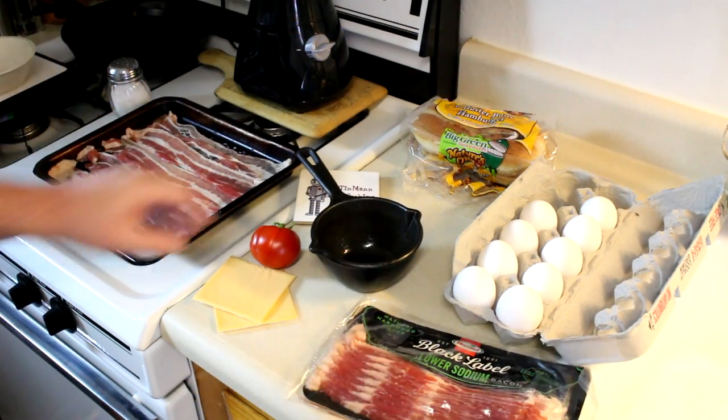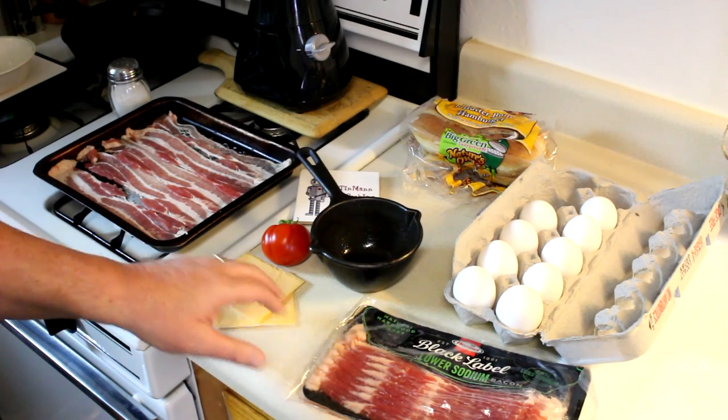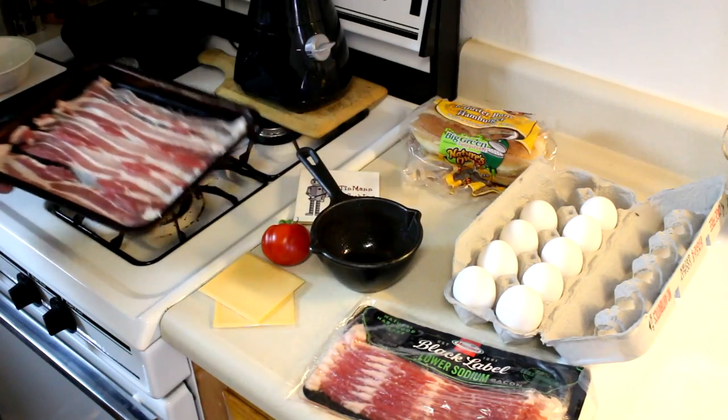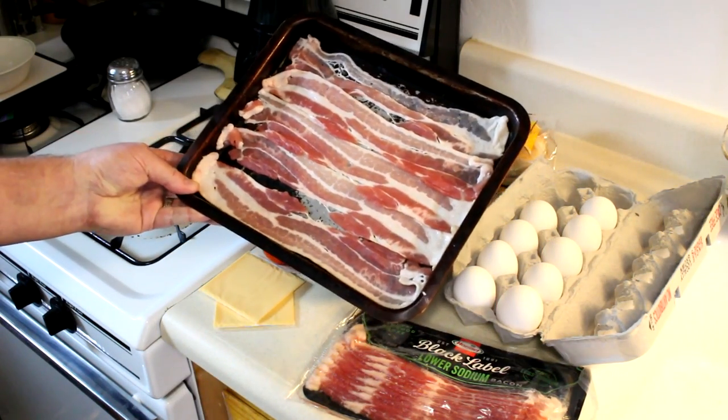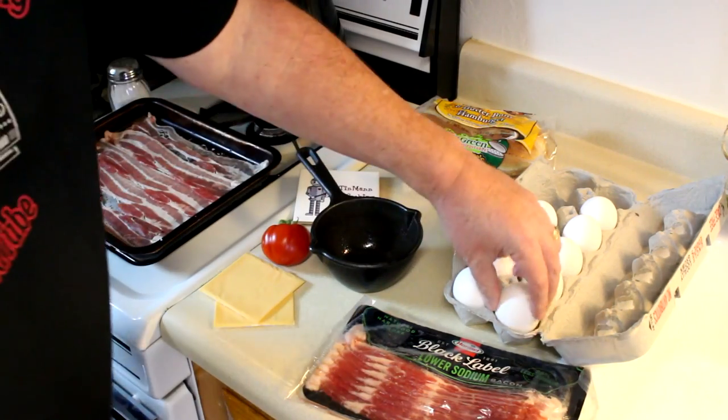Here's all my ingredients. I have my little homegrown tomato, some American cheese, and this is Hormel Black Label Bacon, which actually is pretty good looking bacon. That's quite a bit of meat on it, so that's going to be cooked in the toaster oven.